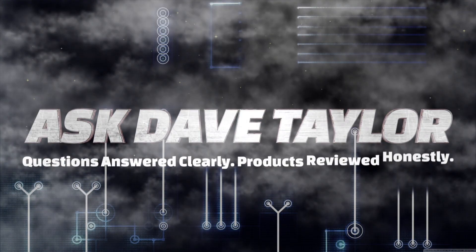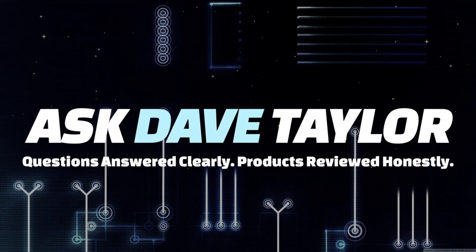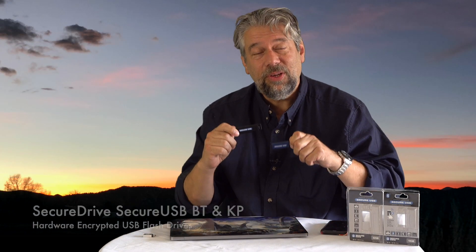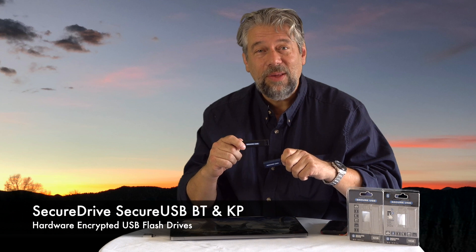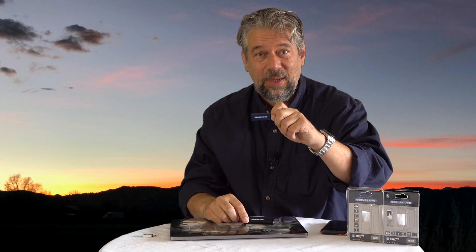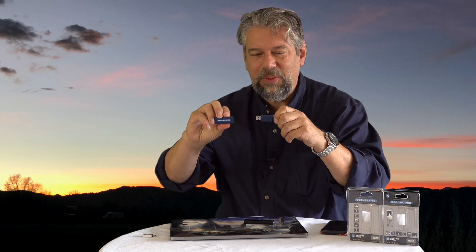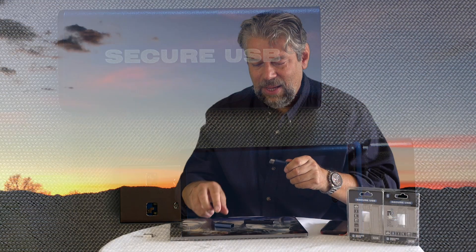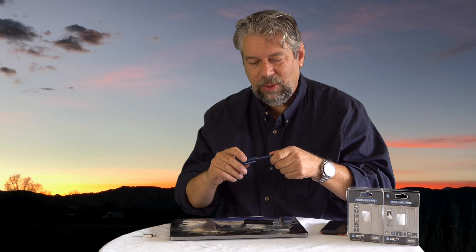Secure encrypted flash drives — let's check these out. Dave Taylor here, checking out the Secure Drive Secure USB encrypted flash drives. This one is the Secure USB BT or Bluetooth, and it looks like a regular flash drive, doesn't it? But it ain't. You'll see in just a second — this has some pretty wicked cool security on it.